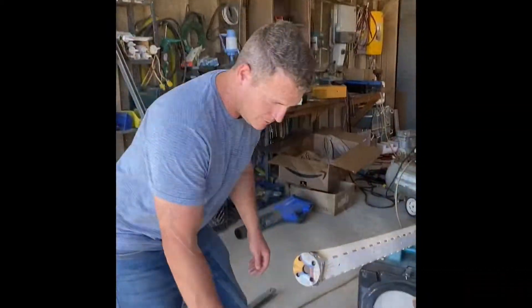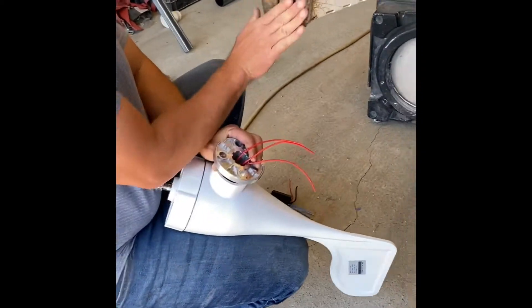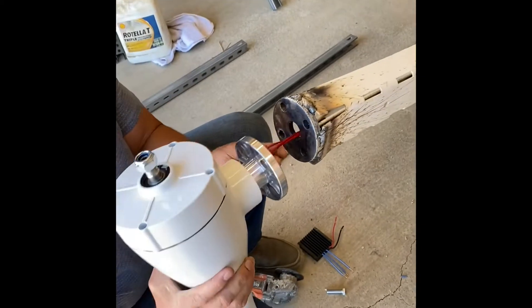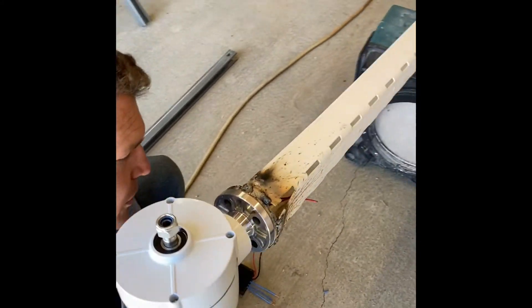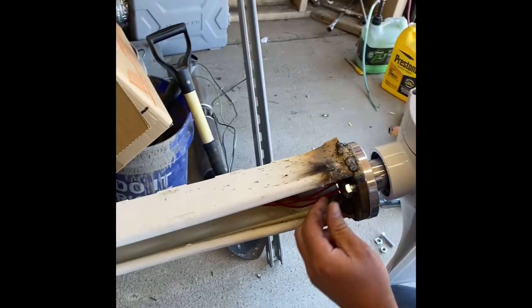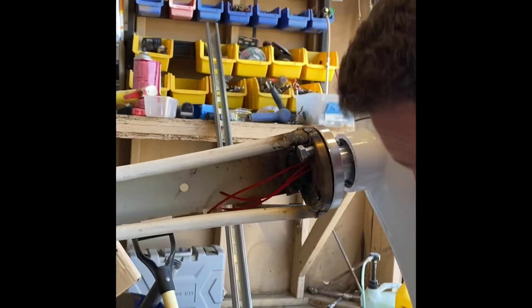All right guys, we got our wind turbine right here with our three wires, and we got our bracket right here that's nice and cool now. We're just going to put our wire through those middle holes, and then we're going to put a bolt — for some reason we got to put it from the bottom — so we want to put our washers in here.